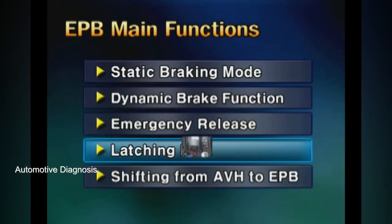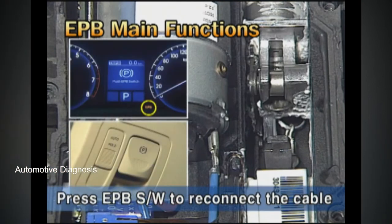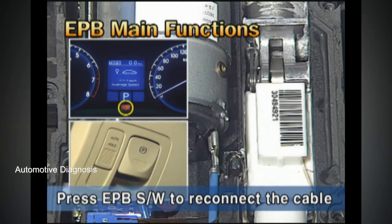Latching run. This is the function for operating the EPB normally after an emergency release. To operate it, press the EPB switch.